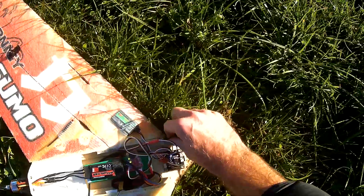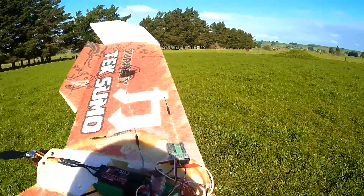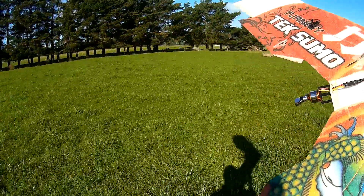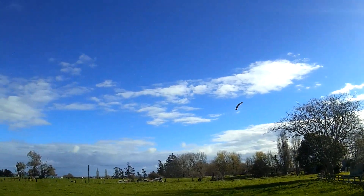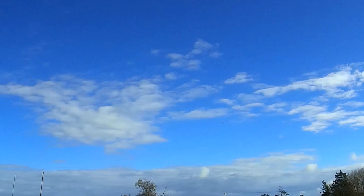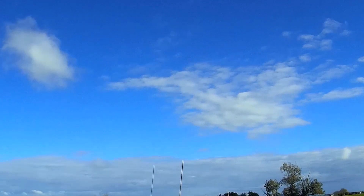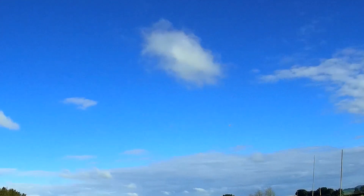Oh dear, that's not good. There's a little bit of moisture on the flight controller, which is not good, but I'm going to give that another try. I was in angle mode just then — that's why I couldn't turn it quick enough. I thought I was in pass-through mode. Okay, I'm in pass-through mode now. Now I'm in angle mode.